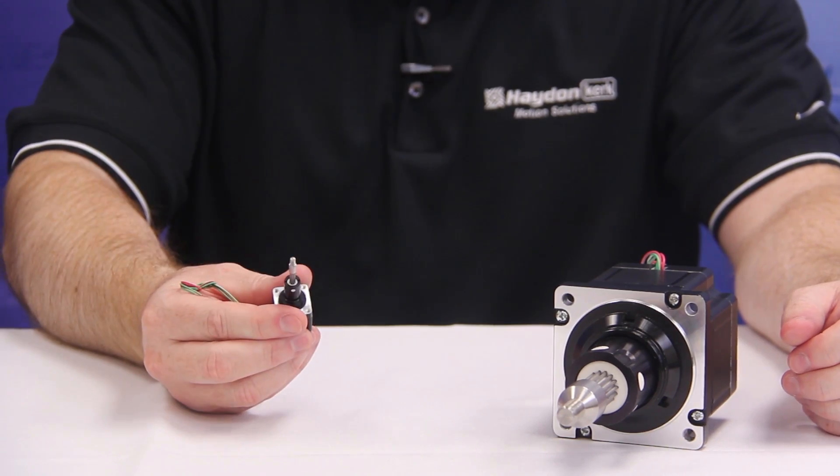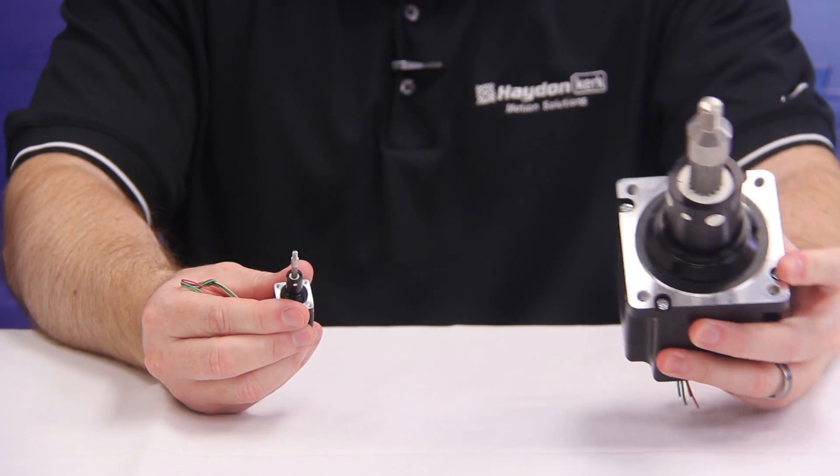Hayden Kirk hybrid linear actuators are available in frame sizes ranging from our smallest, which is approximately 0.8 inches square or 20 millimeters, to our largest, which is approximately 3.4 inches square or 86 millimeters. Double stack hybrid linear actuators are also available in certain frame sizes.